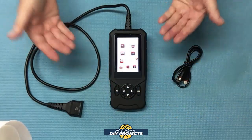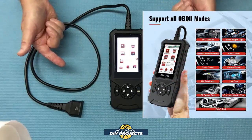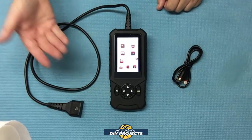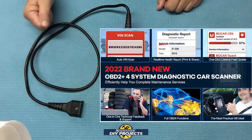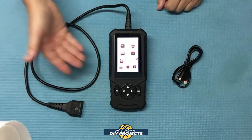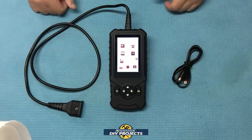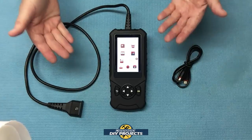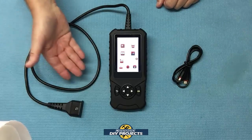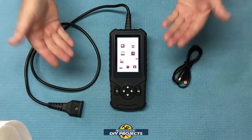The base unit comes with 10 OBD2 functions included. For the $49 price, you get: read codes, clear codes, vehicle information and VIN lookup, onboard monitoring including battery voltage test, freeze frame, live data, EVAP test, O2 sensor test, I/M readiness, and DTC lookup. That's a fairly complete scanner right there for the base price. It also auto-generates diagnostic reports and has a four-in-one data stream monitoring.